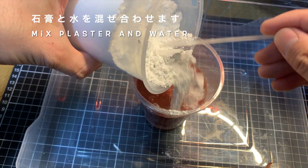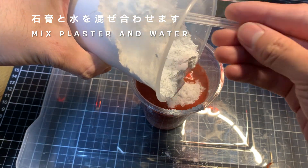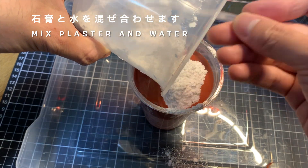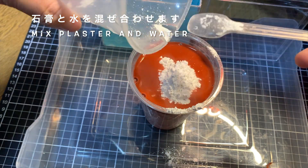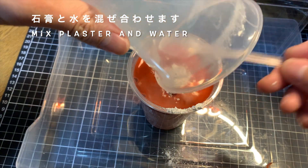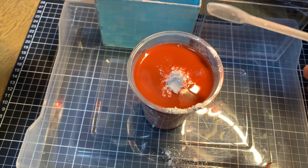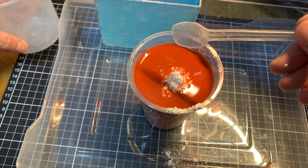この水の量に対して石膏がこれぐらいということが適量なんですけれども、結構石膏が多いですね。でも水に溶くと少し分量が減るんでしょうか。結構ですね、溶けていきます。はい、では石膏が全て入りました。